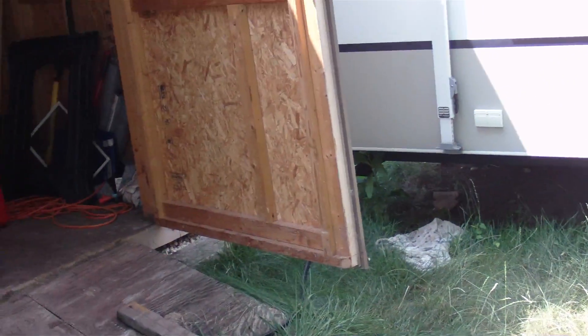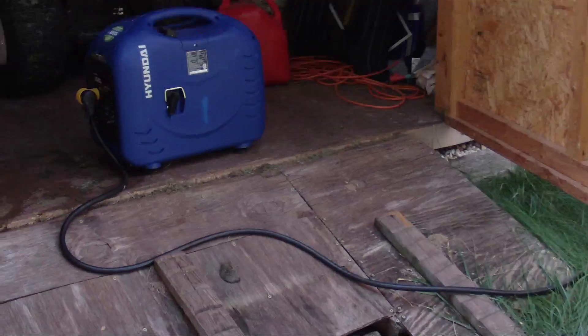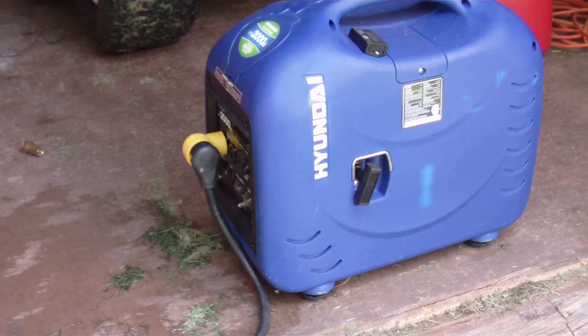How you doing? This is Nick again. We've had a lot of requests for more extreme air conditioner tests with this Hyundai 2000 SI, so I'm going to get as extreme as I can get while I think about it.